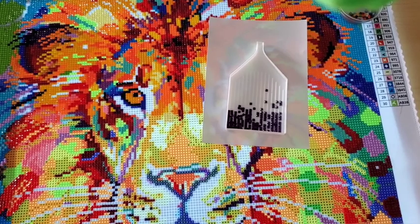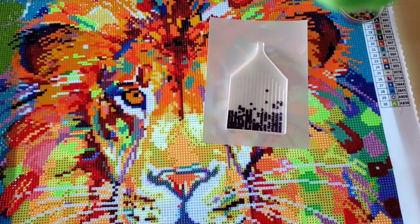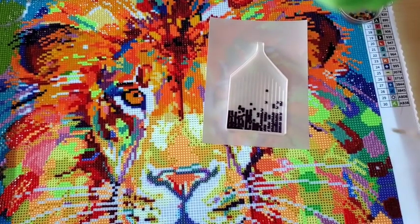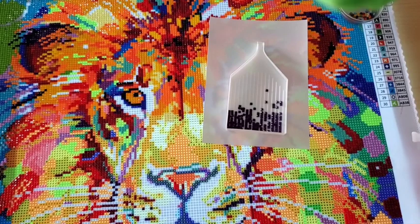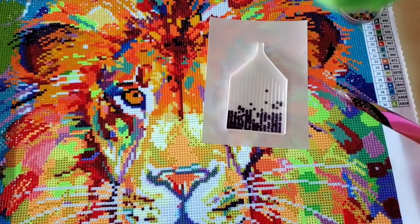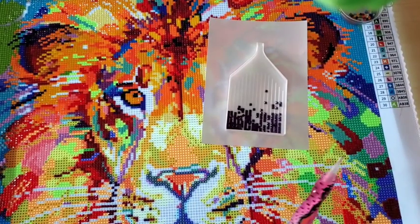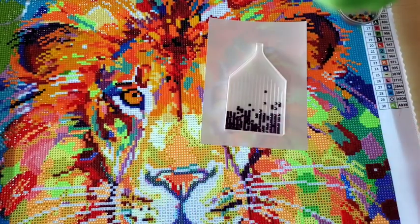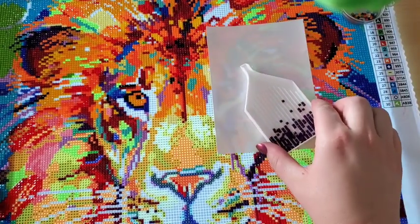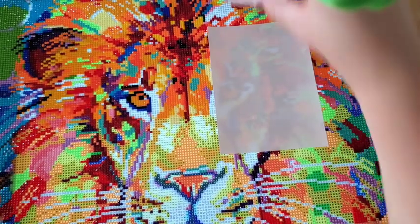Also don't forget about the raffle — I did extend that date, I'll try to put the date on screen. If you want to be in the raffle for those Diamond Art Club paintings, you need to buy something from Shine Shop Designs. Every ten dollars gets you another raffle ticket, so if you spend fifty dollars you get five raffle tickets. This is all going towards helping Maddie get her service dog, so it's going to a good cause.